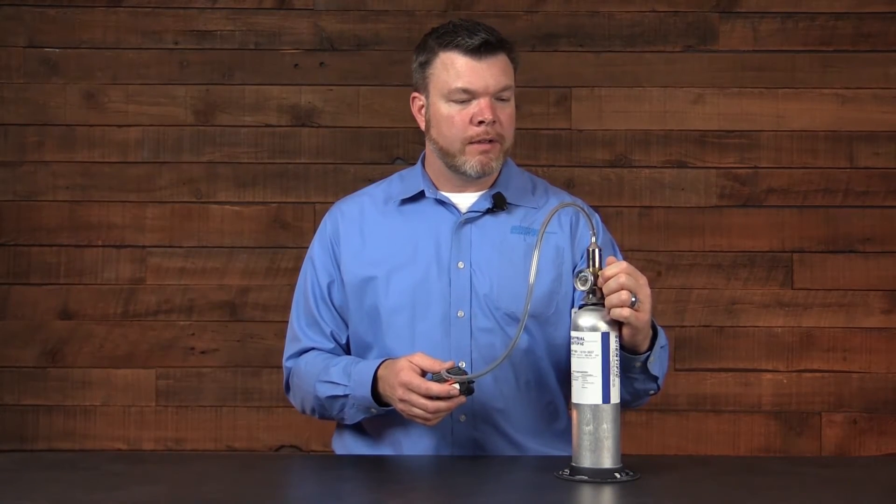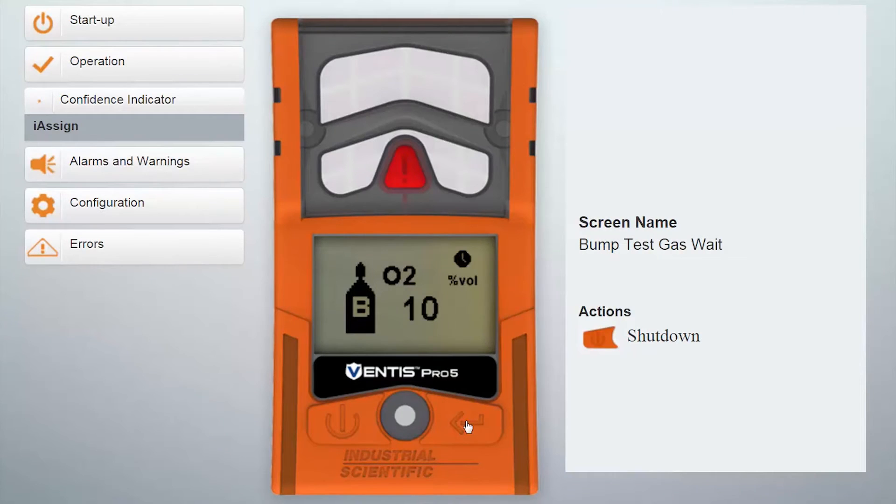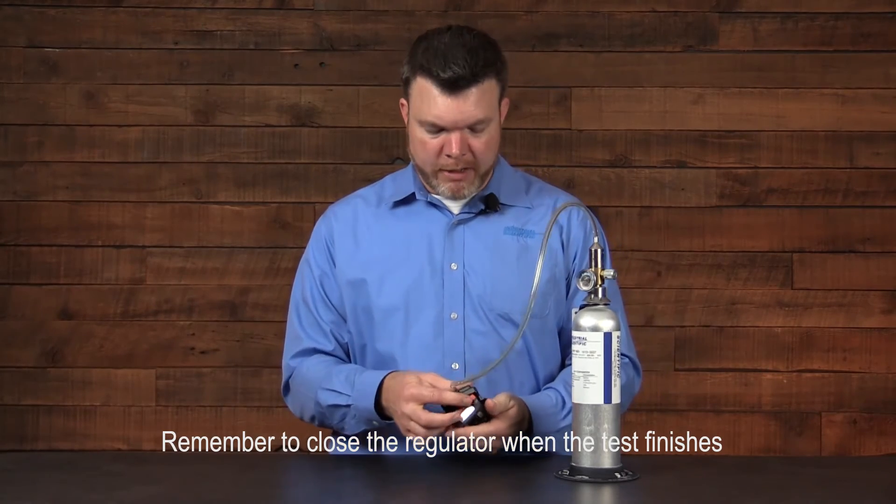I open the valve. I can hear the gas flowing, and I wait for the indications. The clock appears in the status bar. Gas readings begin to appear and the instrument goes into an alarm condition. As soon as it finishes, you get the acknowledging beep and the blue lights.